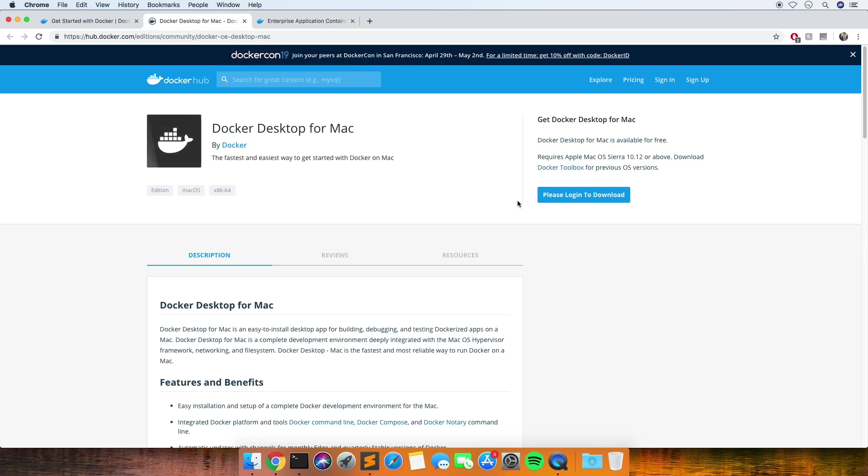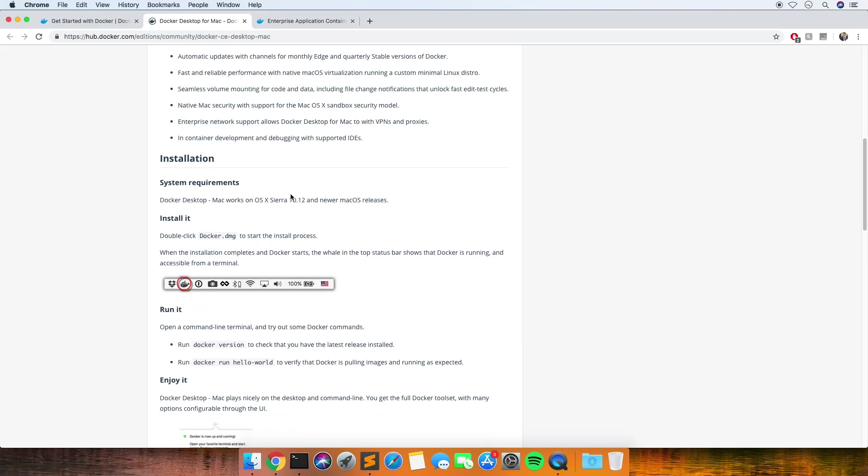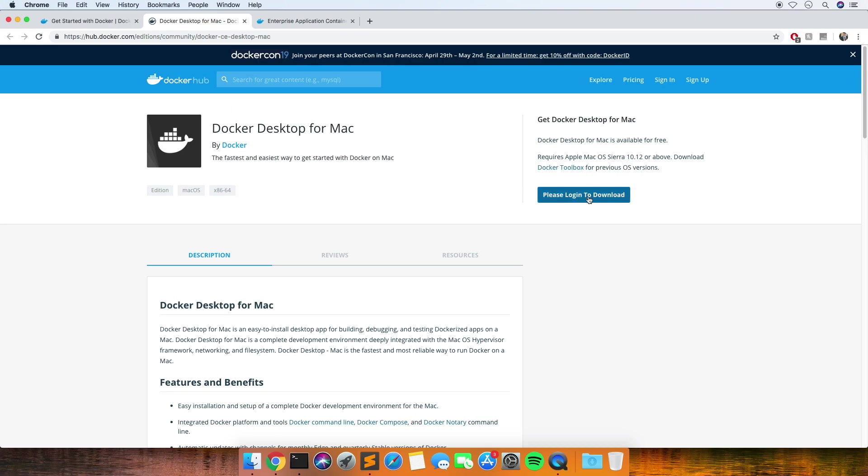I will speed bits up if I'm downloading things - I won't make you sit through that, so if it does go to download something I'll probably speed things up. I have to log in.